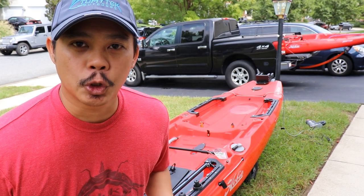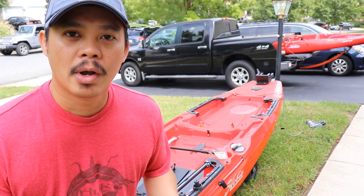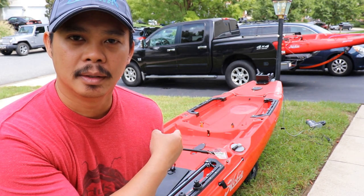Hey, what's up guys? I'm Tommy and welcome to another episode of Tommy Tech Outdoors. Today I'm going to show you how to install the circle hatch on the back of my 2019 Hobie Outback. So stay tuned.